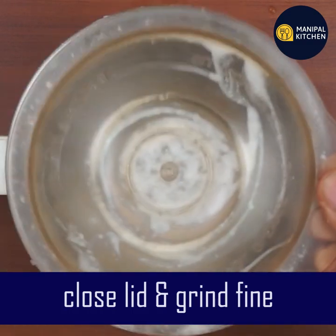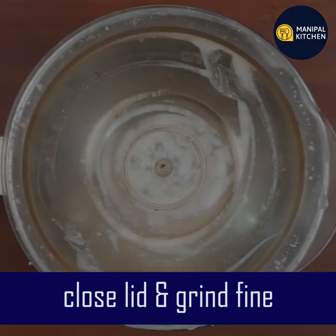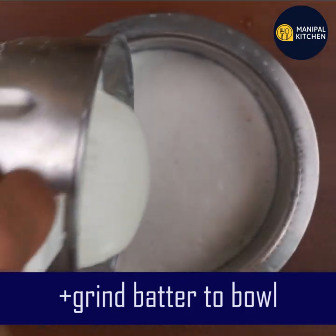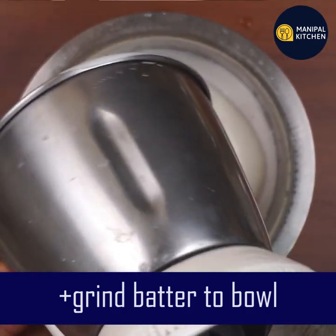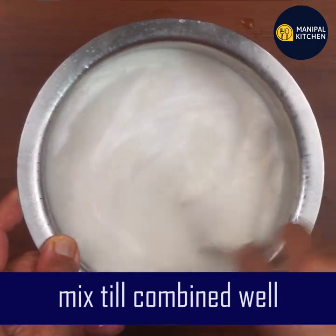Now it will be fine. The dough is so big — it will be thick and deep. Mix it.